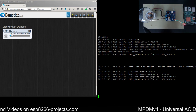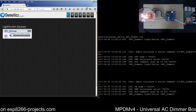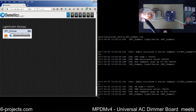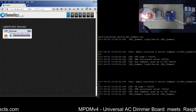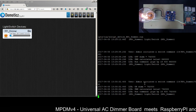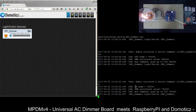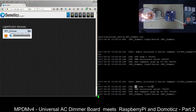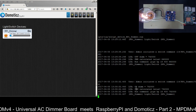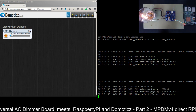Now let's see what happens when we turn it back on. You can see the light bulb goes to the same level it was at before it was turned off. In the log it's very clear: it was an on event, the value to use is the one saved in 'dim' — which is 792 — so the new value used is 792 and the corresponding command runs.